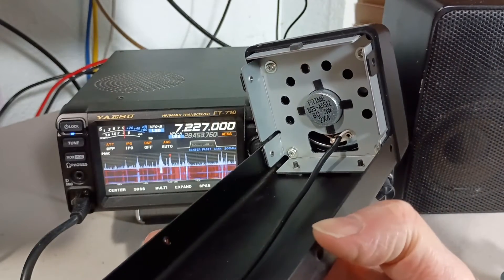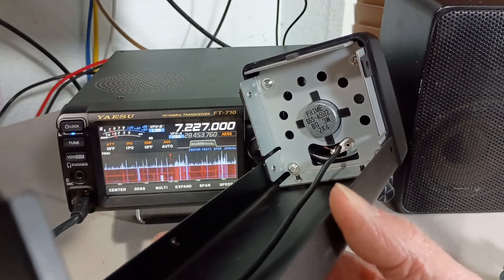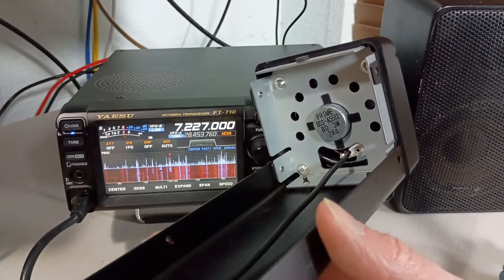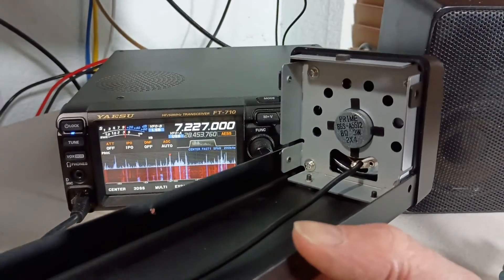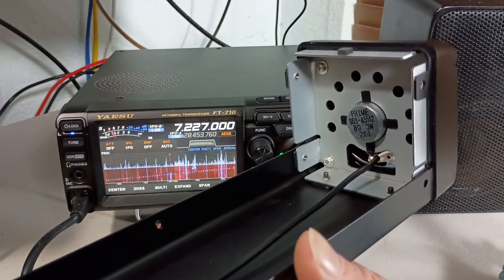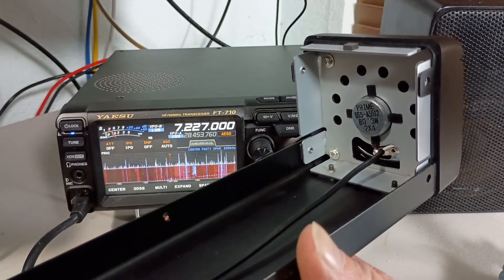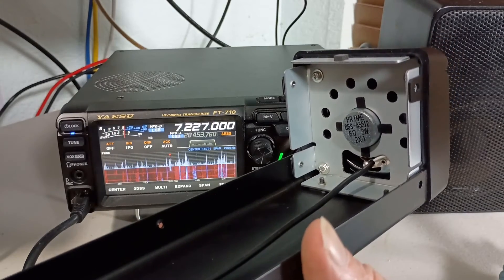I'm going to experiment with this a little bit. I'm going to try stuffing it with some acoustic fiberglass and see if that makes any difference. But first I want to take a sound sample of this speaker as-is, so let me pop the cover back on, plug it in, pre-record a soundtrack, and use that to do some back-to-back comparisons.